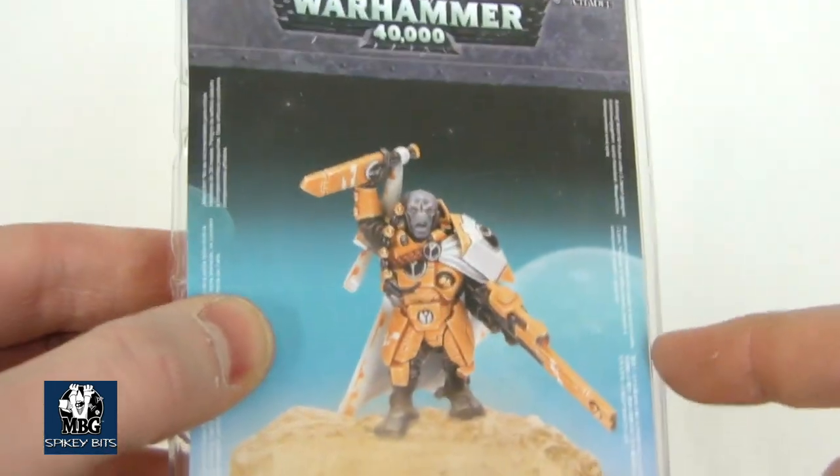I guess he wouldn't need a pulse rifle though. Either way, it's pretty cool looking. If you want to pick him up, it's kind of worth it. It's just kind of one of those impulse buy guys.